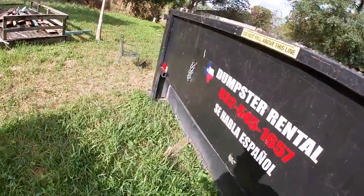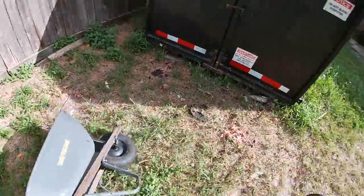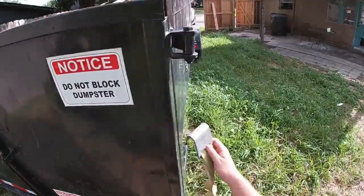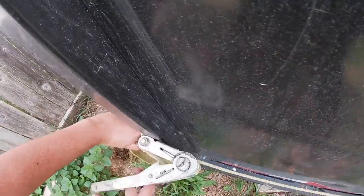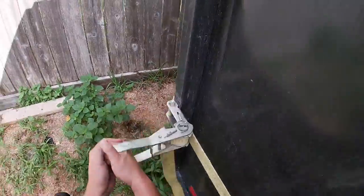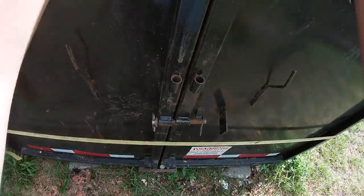This one here is my oldest dumpster. The other ones I have are in good condition, pretty new. This one I always have to add a strap on it because the doors are pretty loose — you see how it's open right here, it shouldn't be like that. So that's why I have to strap it down to close it up and make sure nothing falls off. That should be good — see how I close it down, now it ain't going nowhere.